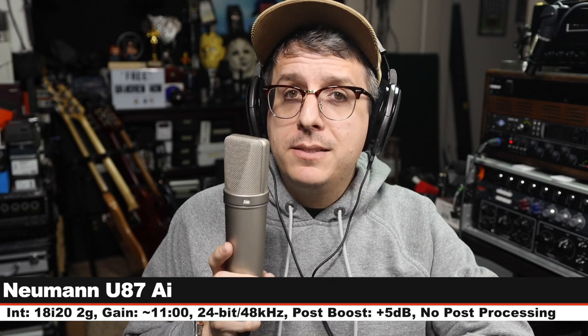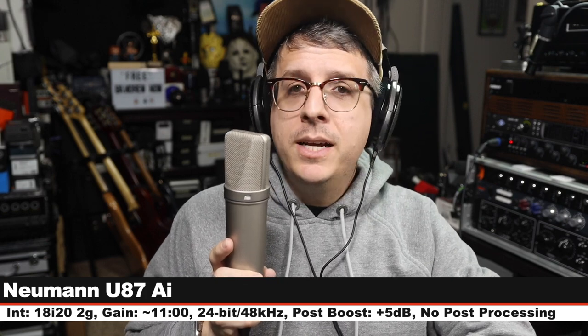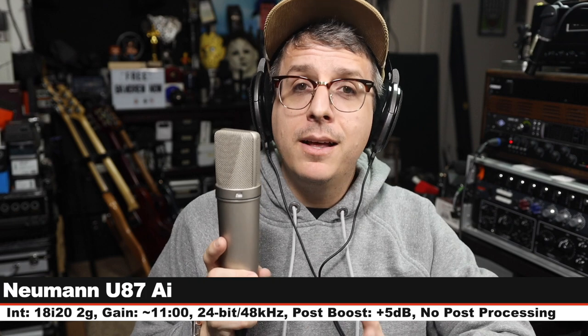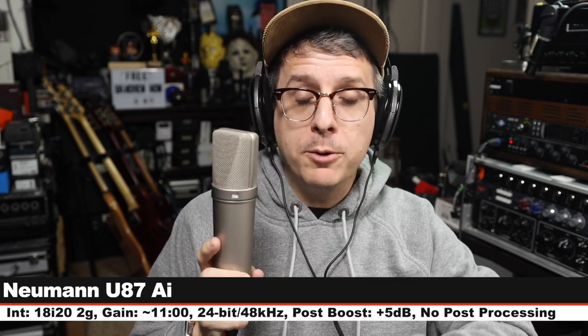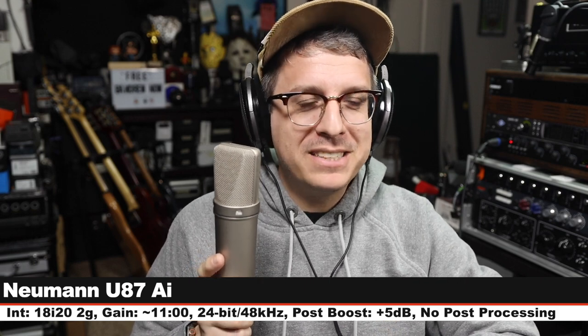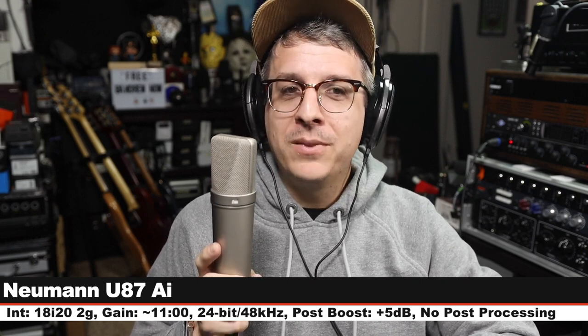The final microphone in this comparison is the Neumann U87Ai, which goes for $3,700. It's a large diaphragm condenser — not a fair comparison. This is set to cardioid polar pattern, no pad, no filter, gain set at 11 o'clock, 48 volts on. Here is how this compares to a microphone that is 37 times cheaper — yes, 37 times cheaper. That's ridiculous. Let's go to the music test.